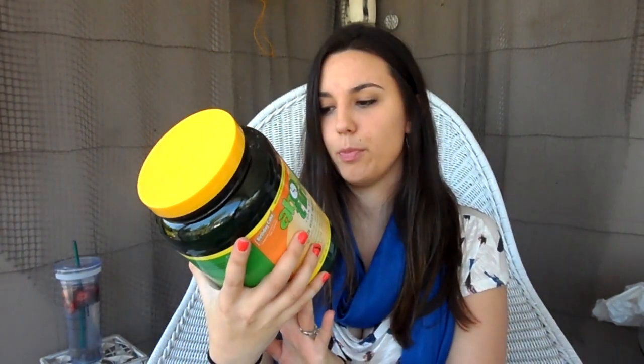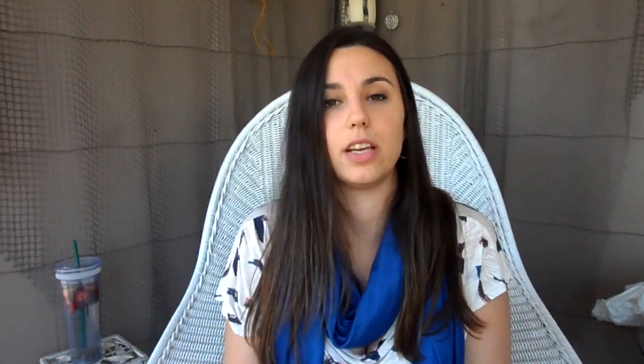Over two pounds of protein powder — one scoop is 103 calories for 25 grams of protein, which is phenomenal. This only cost me around $28 and it's going to last a really long time. This is a huge container.